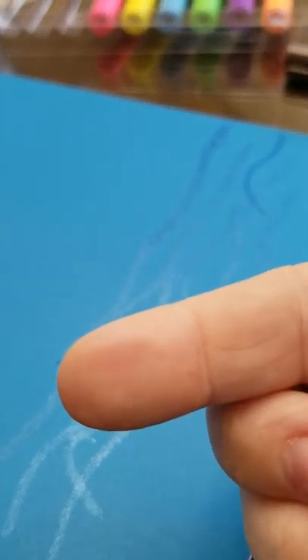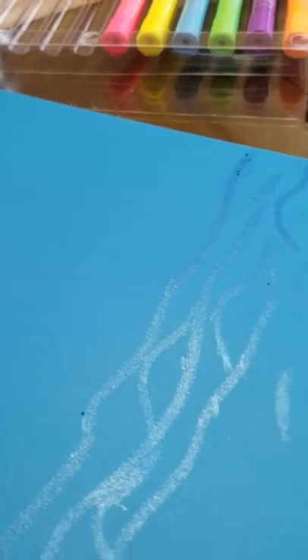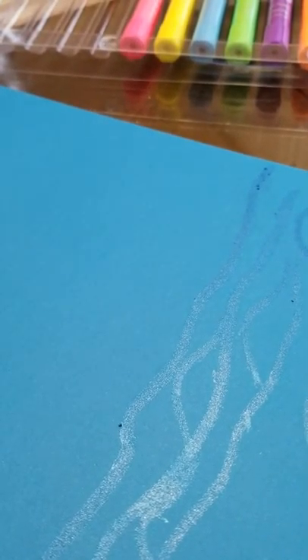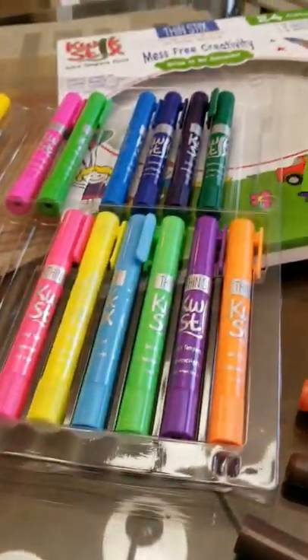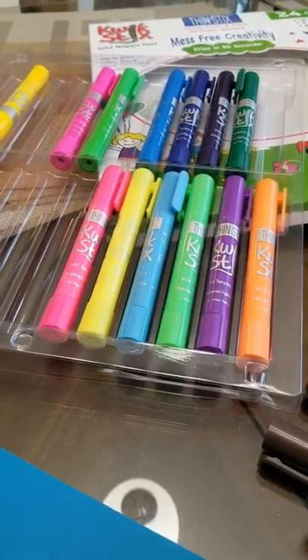I've literally just done that and it's already dry. It's that quick! So if you can imagine doing this with your two-year-old or three-year-old, it's brilliant. I have an eight-year-old — he's quite good at painting now, we've done a lot of painting over the years — but this is definitely a product that I can just get out, or he can get out.